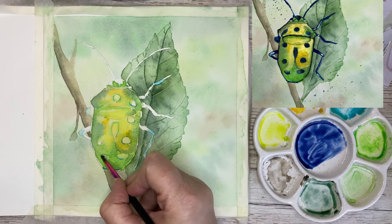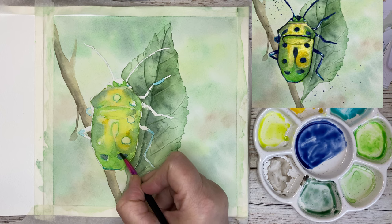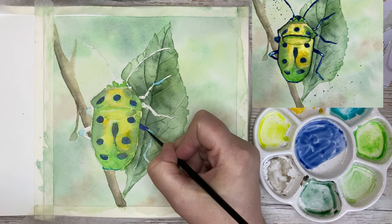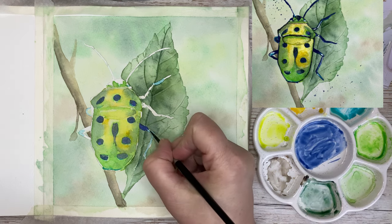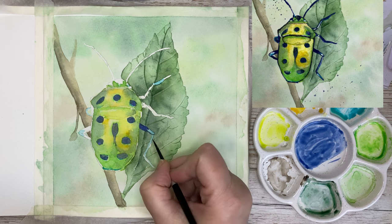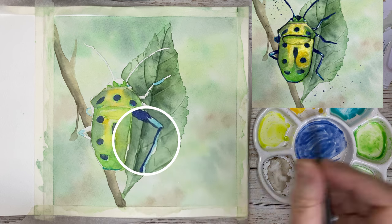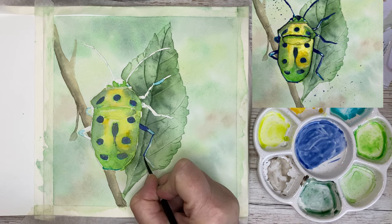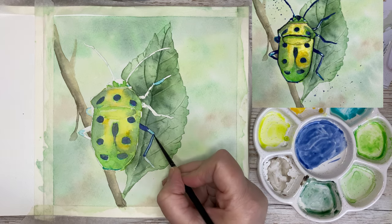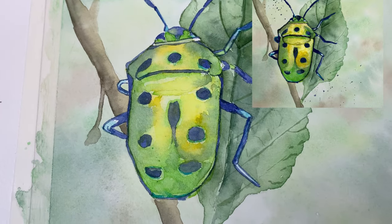I'm slowly building up. Now I've mixed my Indanthrone Blue and I begin with this color and paint in all the dots on the beetle, as well as the legs and antennas. I'm using my size 2 brush because I want to be quite precise working here — just take your time with it, don't rush, it will be better if you take your time. Next I'll paint this blue color all around the beetle, the other legs and the antennas. Here you can see the result of the first layer.